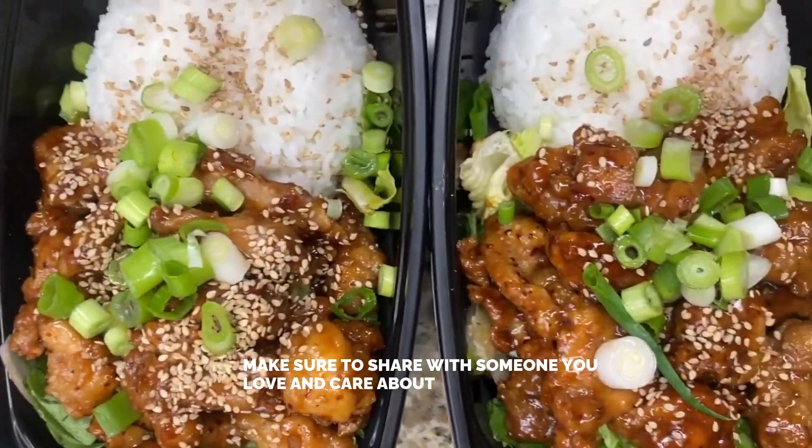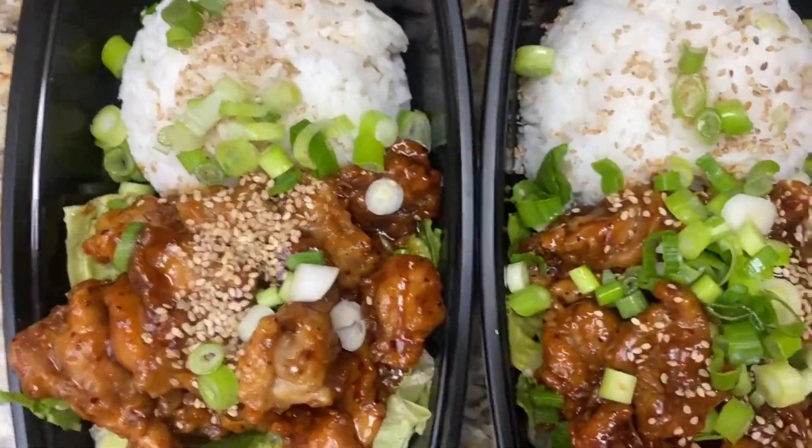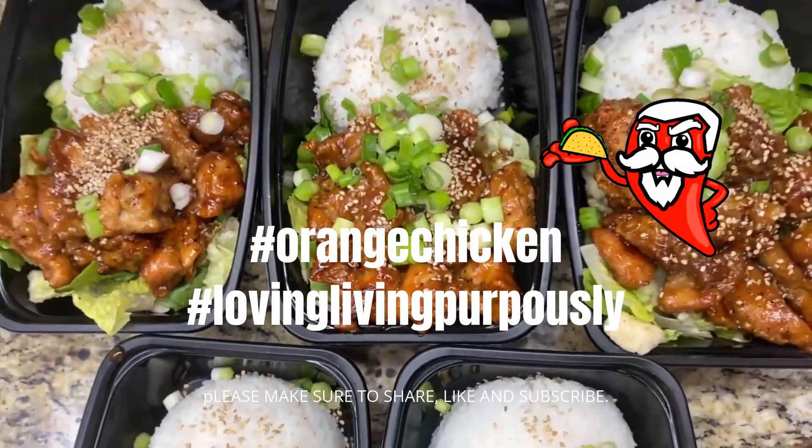I hope you make this soon. Share with someone you love and care about. Thank you so much for watching Loving Living Purposely — make sure to share, like, and subscribe to my channel. Thank you.